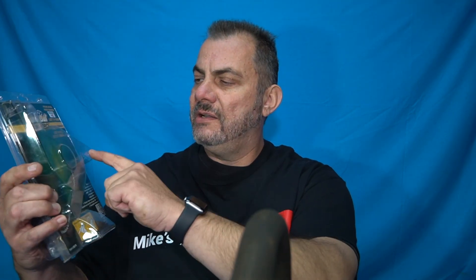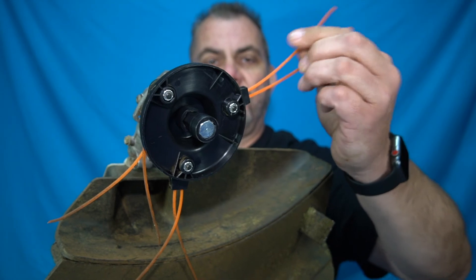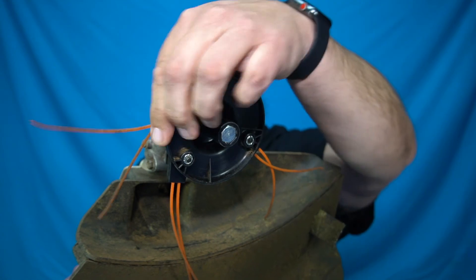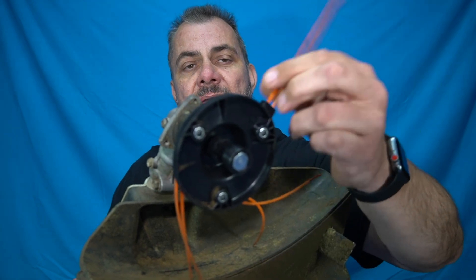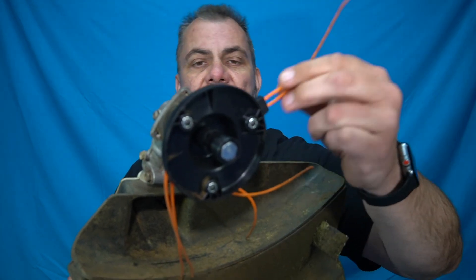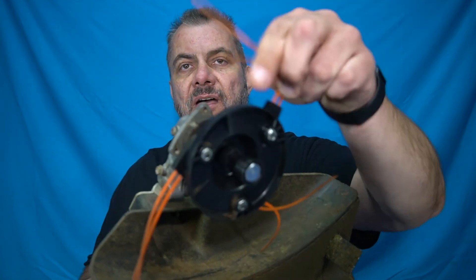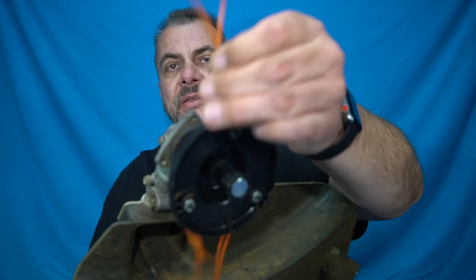What it does — it's got three strings that attach to the head — and it works really, really well, as you just saw in the video. I'll give you a quick look at it for those that are interested. That's the attachment here — it's got three double lines like that. These last a lot longer when you're trimming, and in my opinion are a lot easier to change. This is what's left after using the line trimmer to do my whole property today.